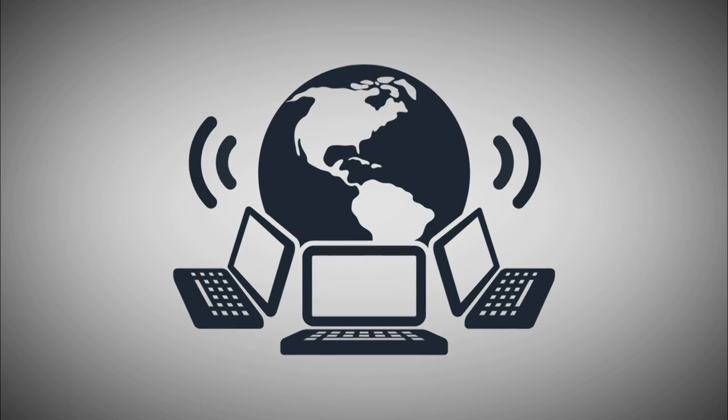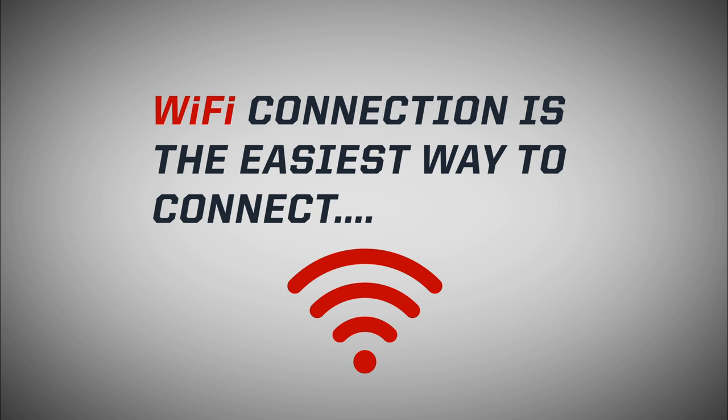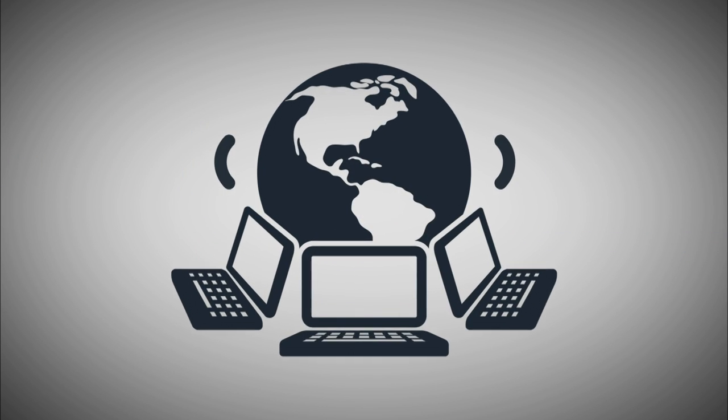First, you will need a connection to the Internet. A Wi-Fi connection is the easiest way to connect your desktop, laptop, mobile tablet, streaming player, or game console to the Internet. On nearly every device, this connection is represented by this symbol. If you don't see this symbol, your Internet provider will be able to assist you in connecting to the Internet with Wi-Fi.